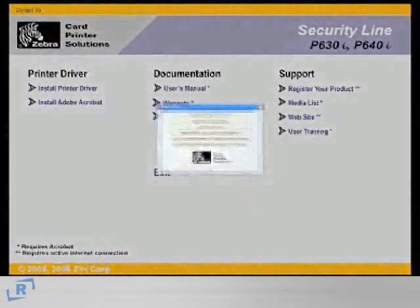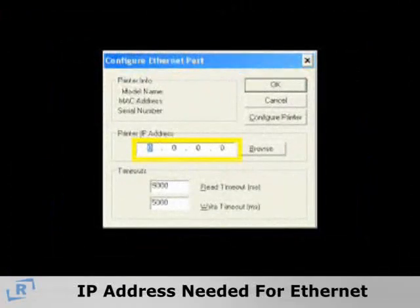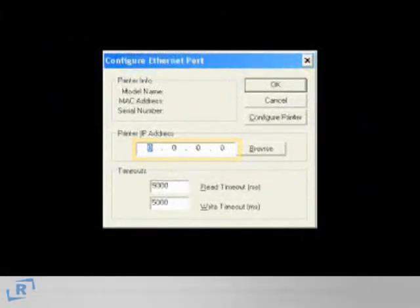If you're using an Ethernet cable, you will need to know the IP address that will be assigned to your printer. Your computer networking staff should be able to provide this to you.